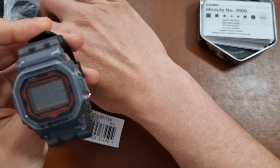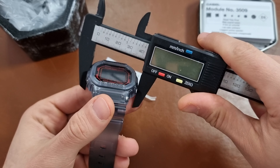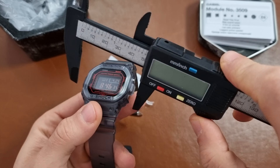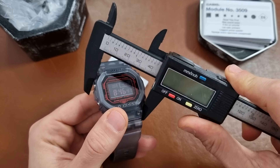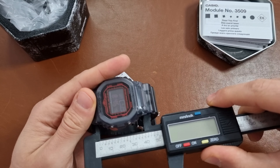We have a really nice resin case and strap, see-through as well. I like the see-through — I had my see-through one before. I like that the case is not too big. The case is 40mm in diameter, and if we measure it from both extremities it will be around 44mm.